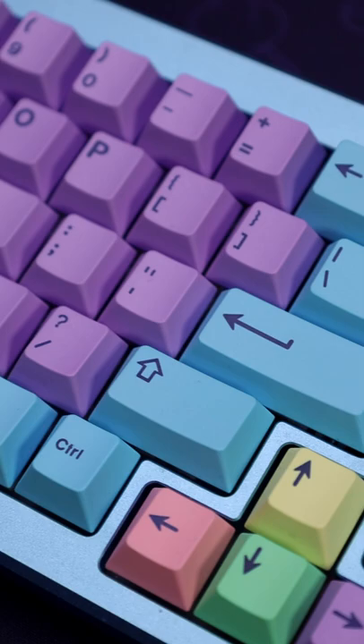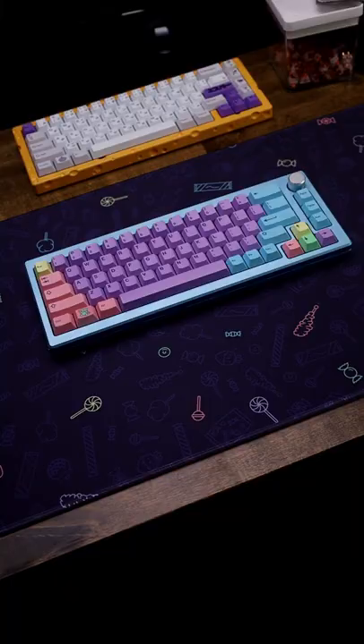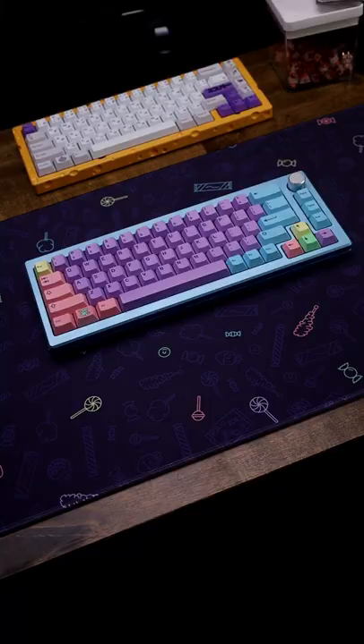And then for the keycaps, we have some new Candy Shop keycaps from Kinetic Labs. I'll have links to everything down in the description. And these keycaps, dude, they look insane — it's like a whole break from the normal keycaps that we're used to seeing.